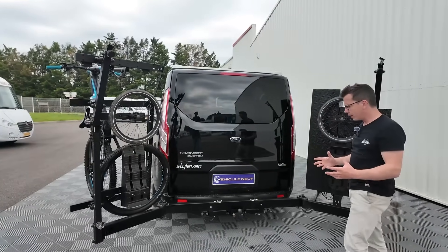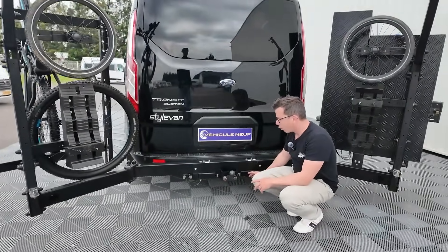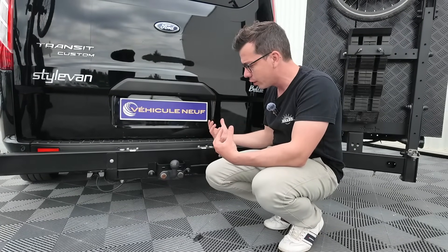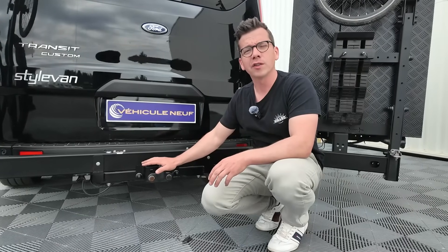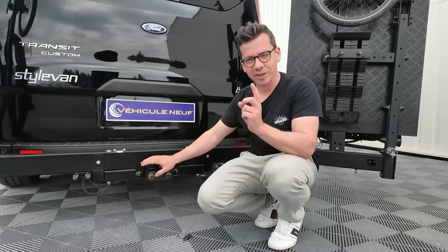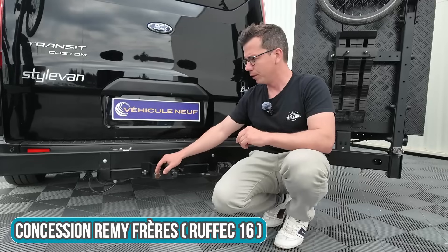C'était vraiment la base du porte-matériel. On voit sur la partie basse un gros support — c'est un support qui est pris à la place de l'attelage, qui vient être monté comme un attelage. Sur certains modèles, on a un attelage possible. Attention, ça dépend des homologations : certains véhicules sont tractables même avec le porte-matériel, mais ce n'est pas le cas de tous. Il faut bien se renseigner — vous pouvez nous demander l'information, on pourra vous la communiquer.